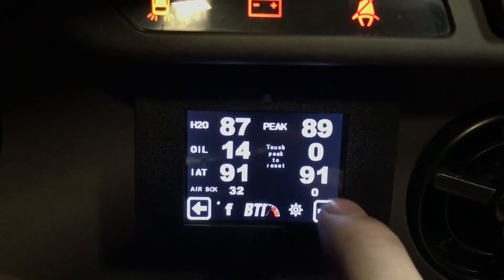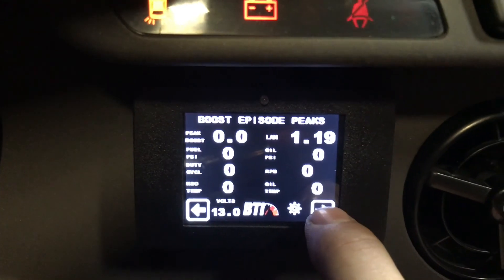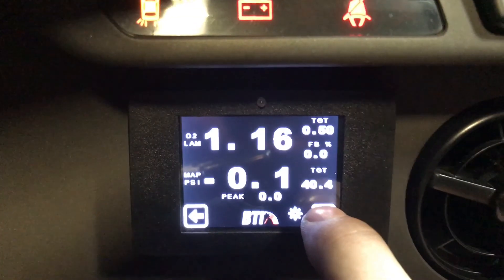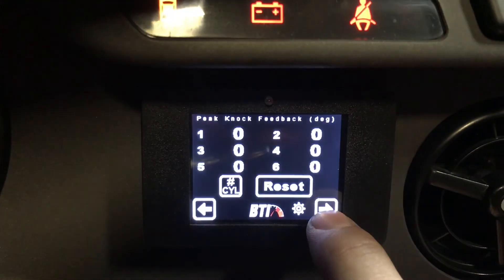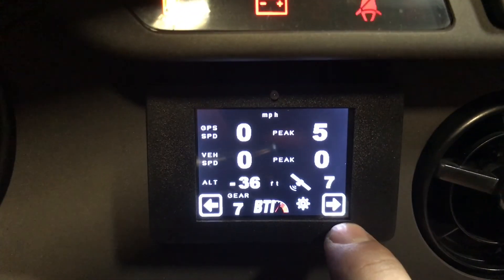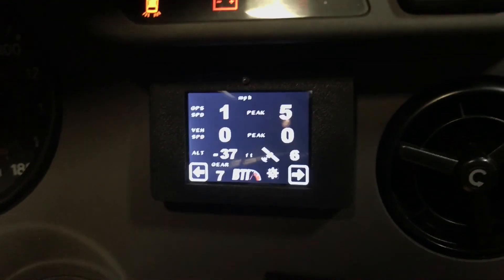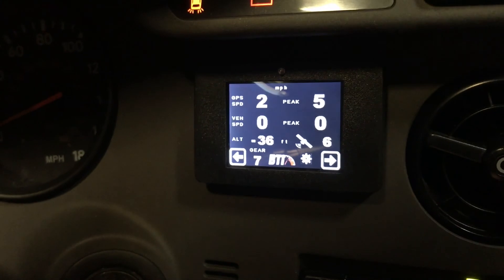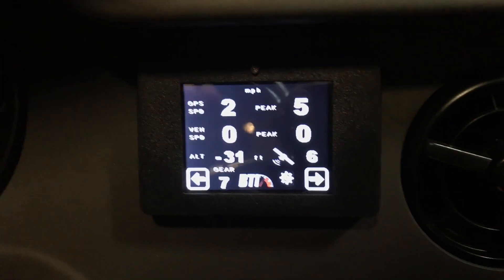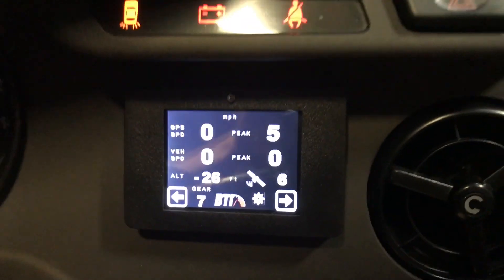That's pretty much the gist of it. The touch screen is very responsive and works great. With the left and forward arrows, you can reset a lot of the peaks these screens show or reset your knock feedback. Definitely an awesome gauge — nice to be able to adjust your boost without having to wire extra switches. That's probably the coolest part.